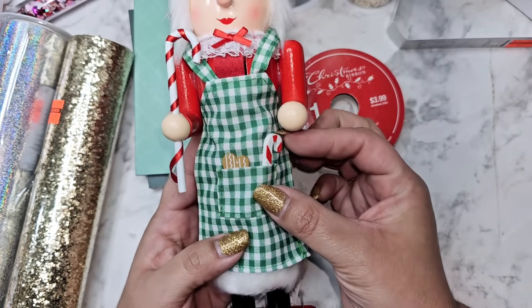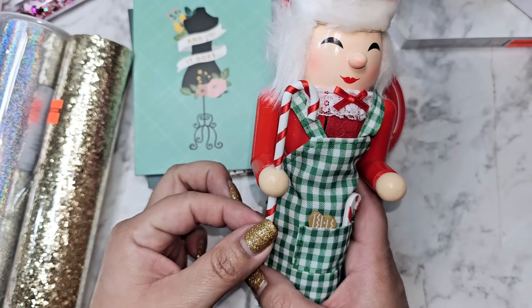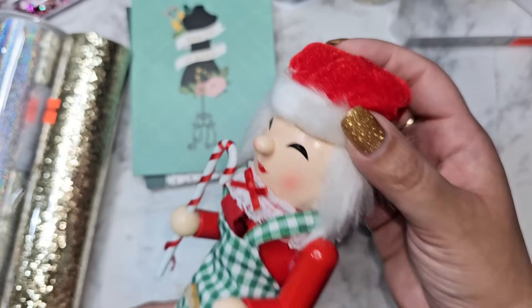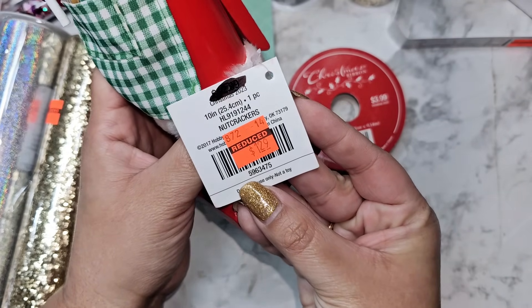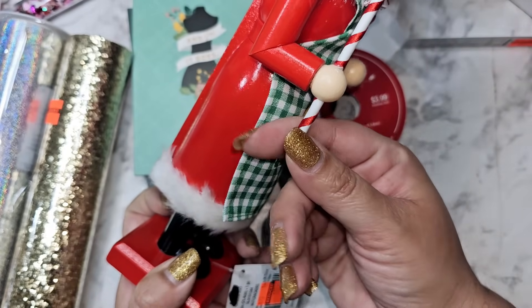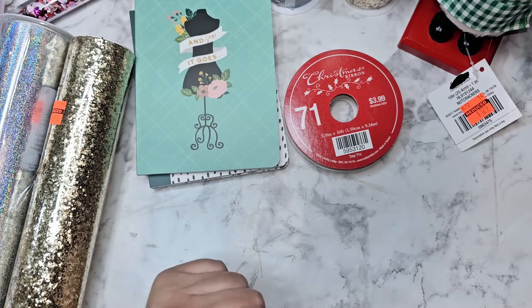She's got a little cookie and her little candy cane — oh, her little candy cane is coming off so I'm going to have to glue that back down. Here is her little nutcracker look, and I thought that was really cute. She came out to a dollar 29, so super affordable. She's not broken other than the candy cane, but that is a quick little glue fix.